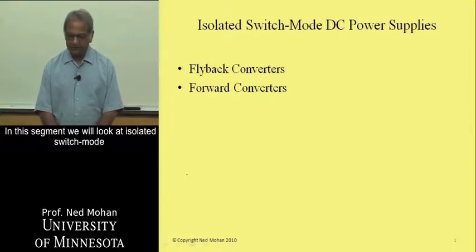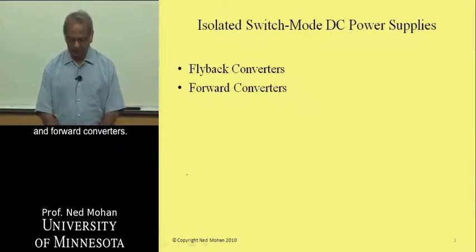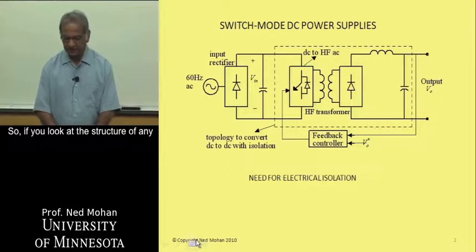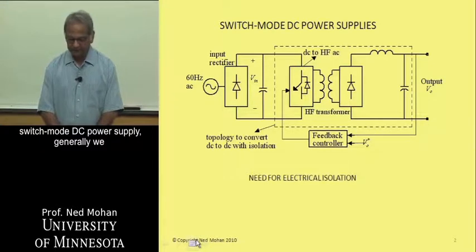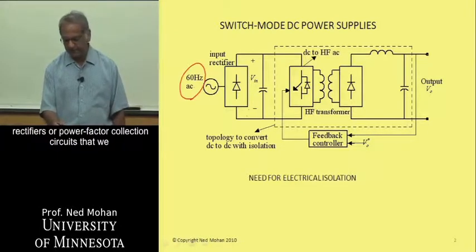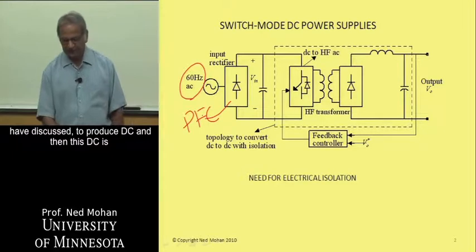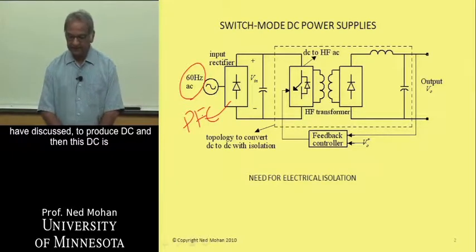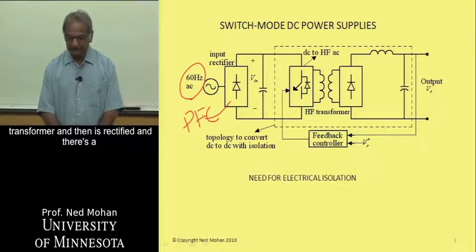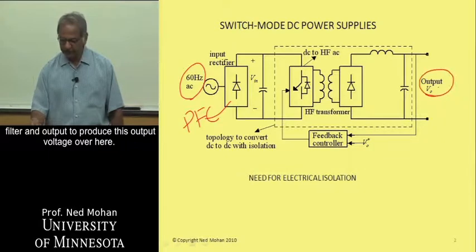We will look at isolated switch mode DC power supplies, focusing on flyback converters and forward converters. Looking at the structure of any switch mode DC power supply, generally we have the utility input, and we could use diode rectifiers or power factor correction circuits to produce DC. This DC is then chopped up and passed through a high frequency transformer, rectified, and filtered to produce the output voltage.